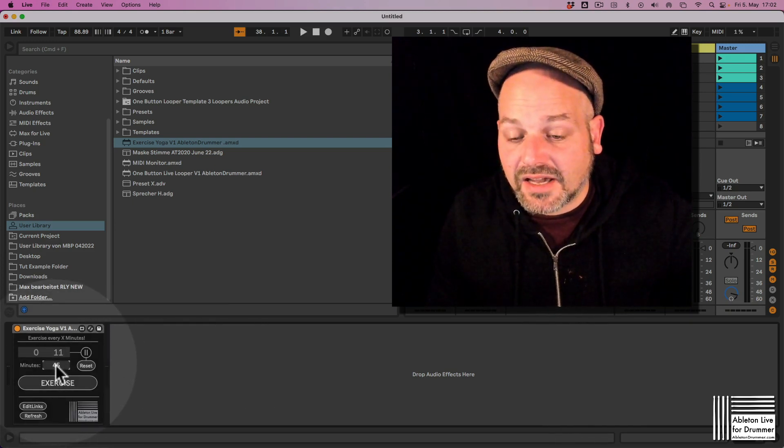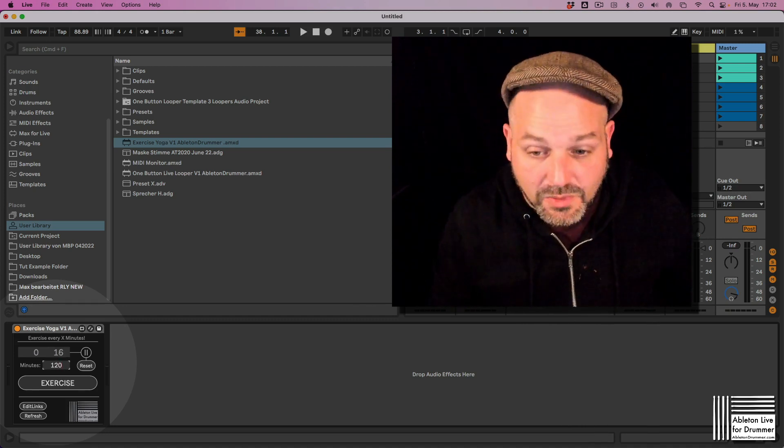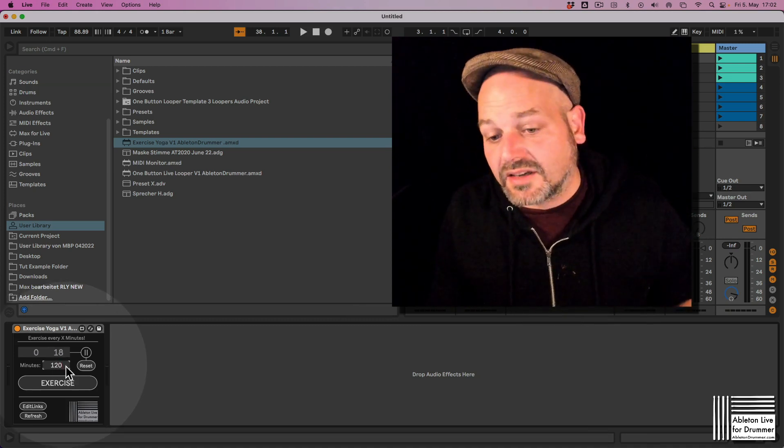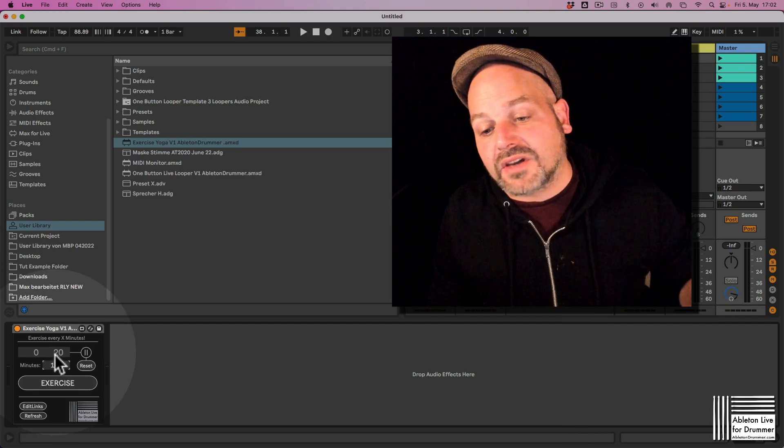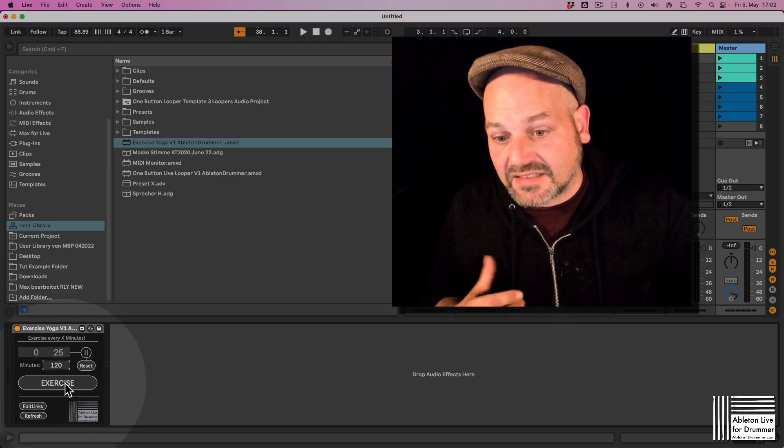You can set the times here. Let's say we want a reminder every two hours to do some exercise. As soon as the counter hits 120 minutes, it will trigger this exercise button.